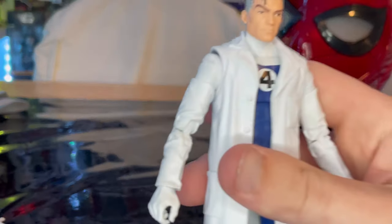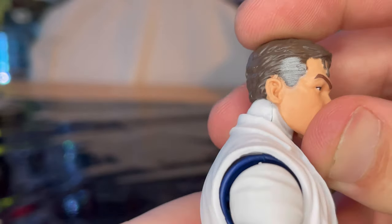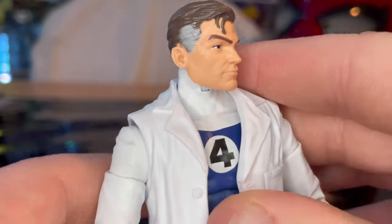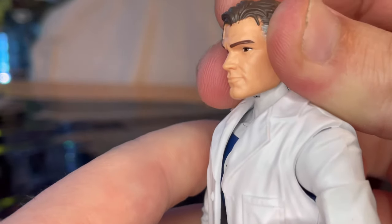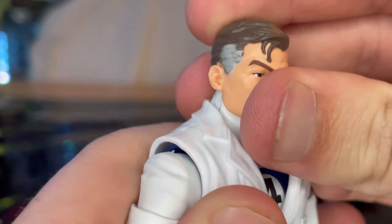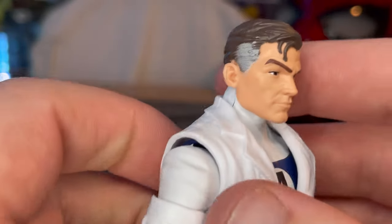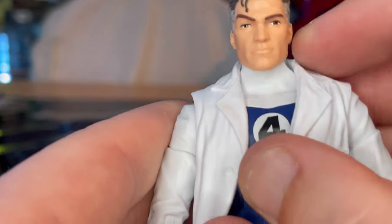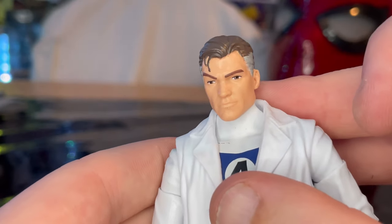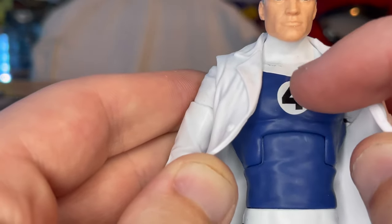Here is Mr. Fantastic up close. I'm not sure if we've gotten this head sculpt from the Walgreens exclusive one — actually, I do have a Walgreens exclusive, so we'll do a comparison in a little bit. Here's the head sculpt — you get the gray on the sides, the curls around the face, and the brown eyes. One pupil looks a little bigger than the other. You also get the white collar and the '4' with a white circle around it.